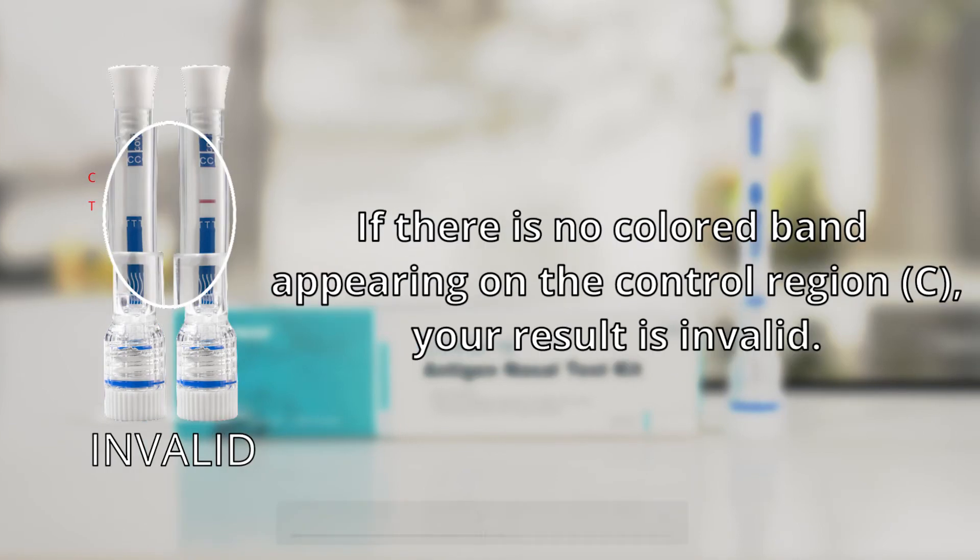If there is no colored band appearing on the control region (C), your result is invalid.